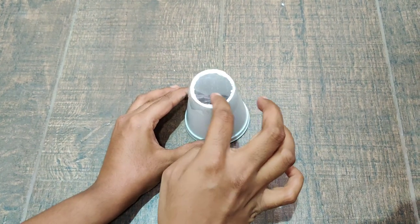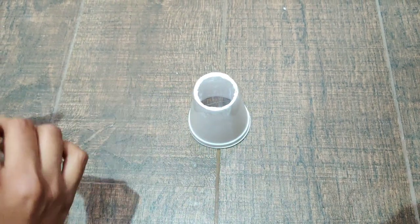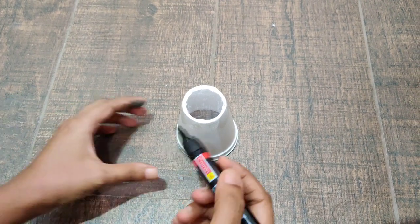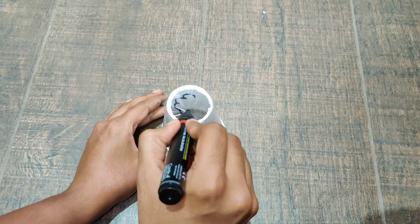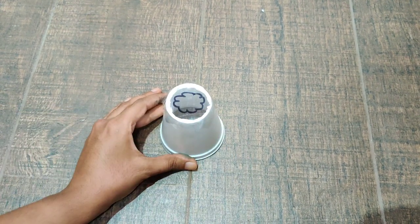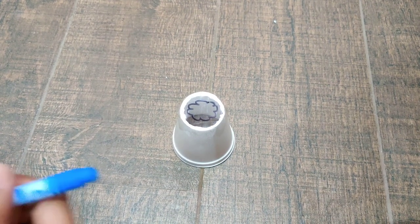Now we are going to draw on this part of the sellotape. I have just taken a black marker for outline and I am going to outline and draw a cloud. After this I am going to take my blue color sketch pen and color inside.